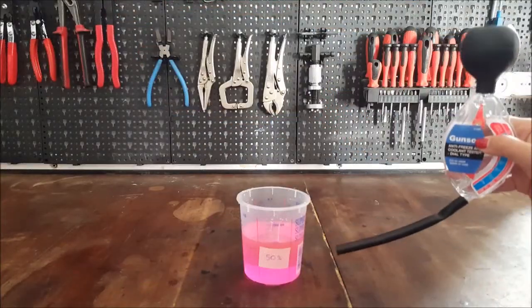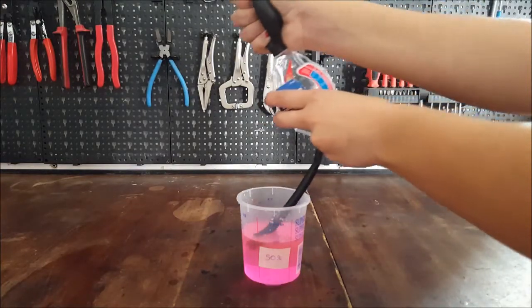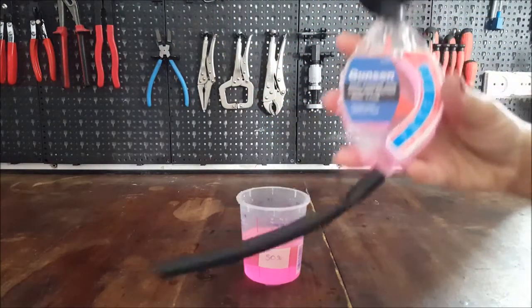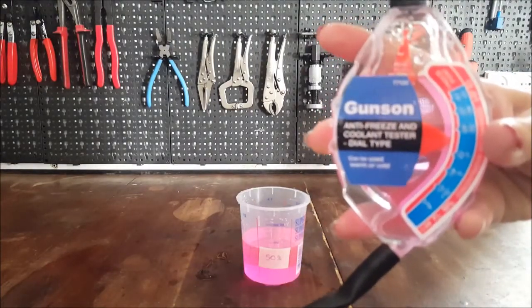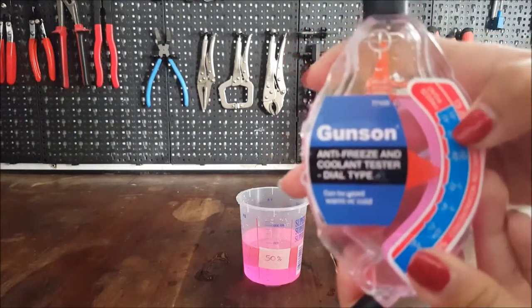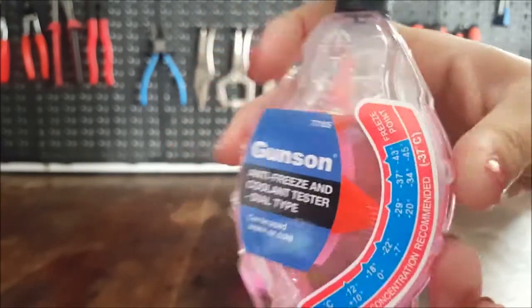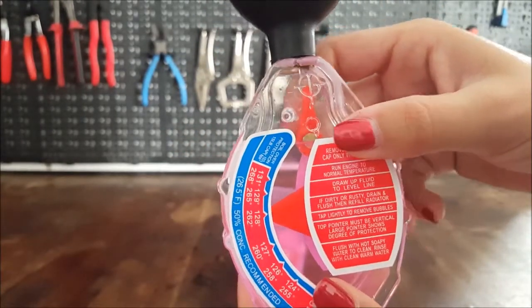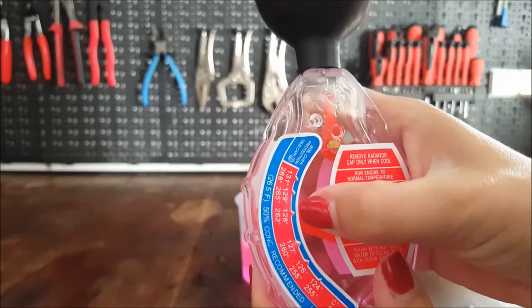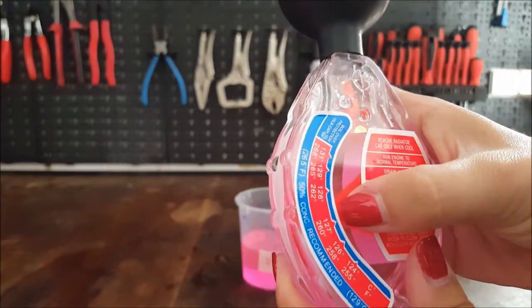So we're going to concentrate on our 50% mixture. As we saw before, the tester puts it at the minus 29 centigrade freeze point, whereas it should be at minus 37 degrees centigrade. On the back it shows the boil-over point — it should be here at 129 degrees centigrade, but it is reading between 127 and 128.